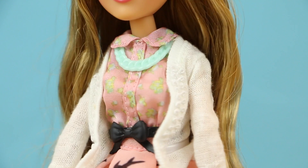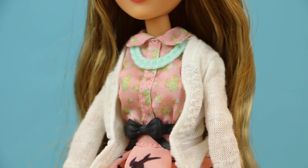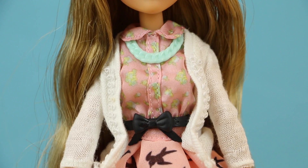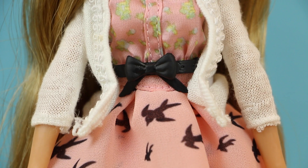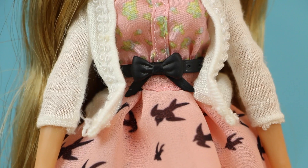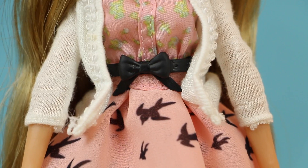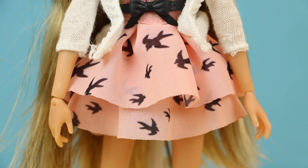Adrienne's outfit is super girly. She's wearing a white cardigan over a pink floral blouse. Her accessories are a minty green necklace and this really adorable black bow belt. I actually have one that looks very similar to this and I love it. I am completely in love with Adrienne's pink skirt. I personally cannot resist any sort of clothing that has birds printed on it. I must have like five printed bird shirts in my closet.